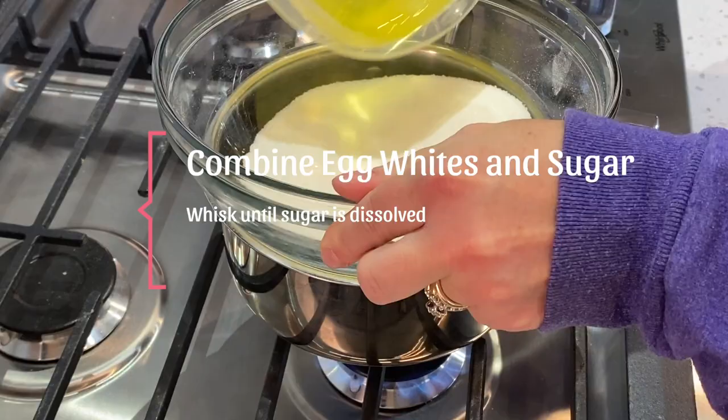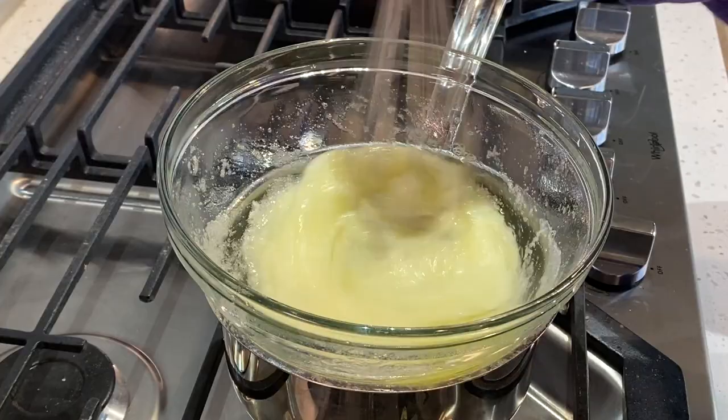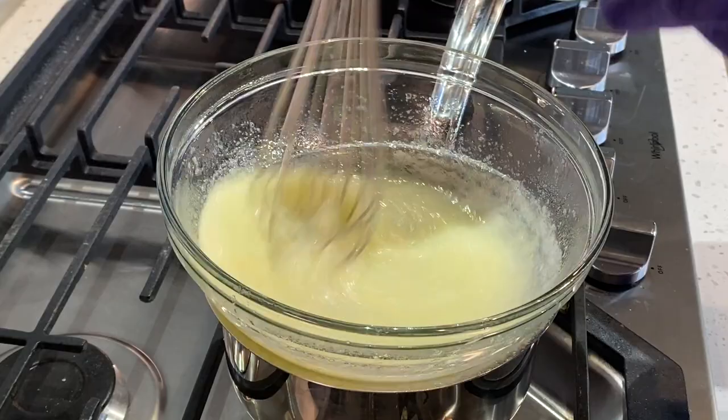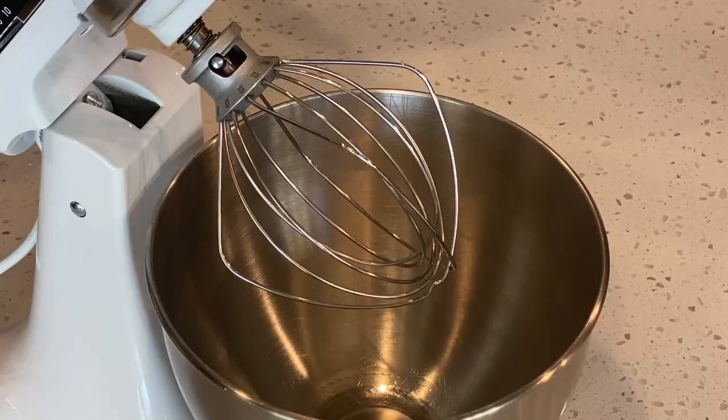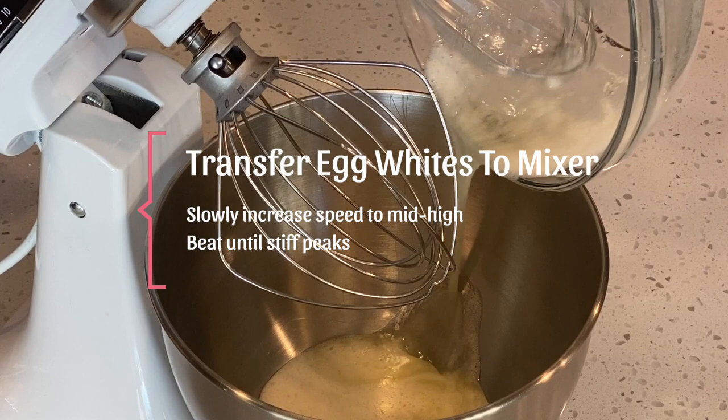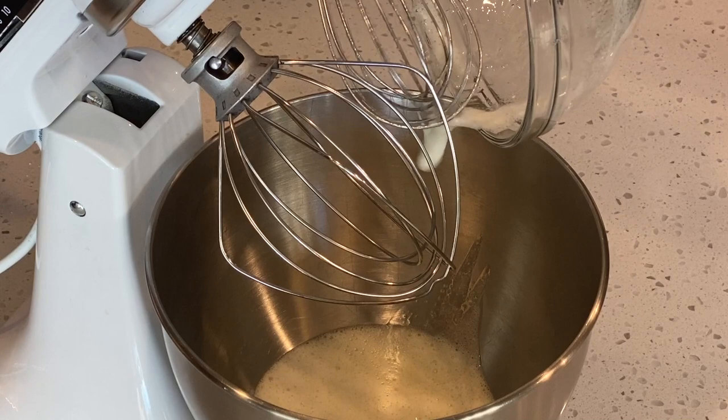Over simmering water, combine your egg whites and your granulated sugar. You want to whisk until the granulated sugar has dissolved. You can tell by picking up the whisk and feeling the egg whites. If you no longer feel any grains, that means your sugar is dissolved. Now transfer your egg whites to your mixer. We're going to slowly increase the speed to a mid-high speed and beat until we reach stiff peaks.